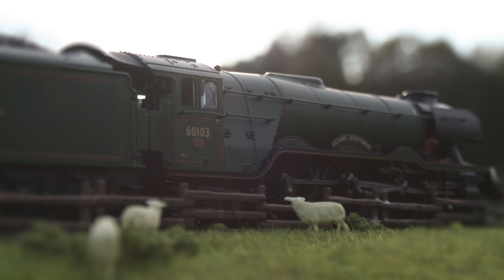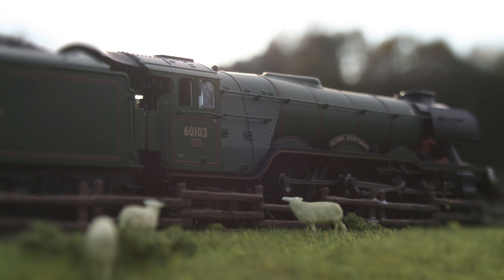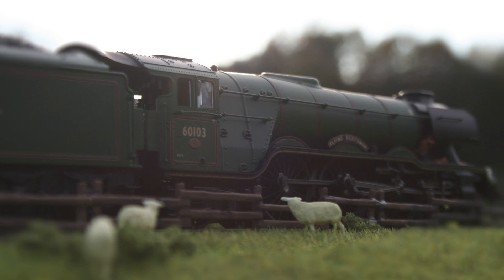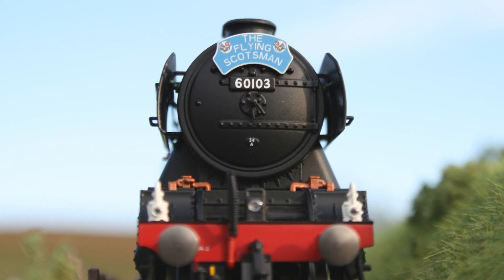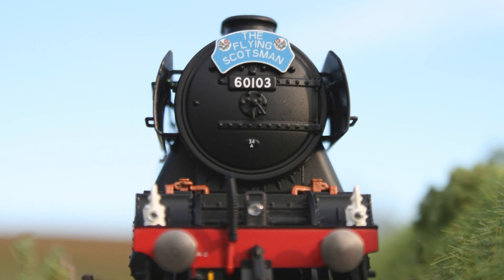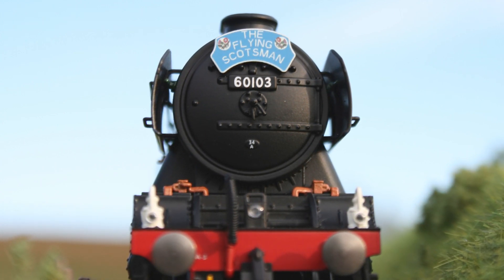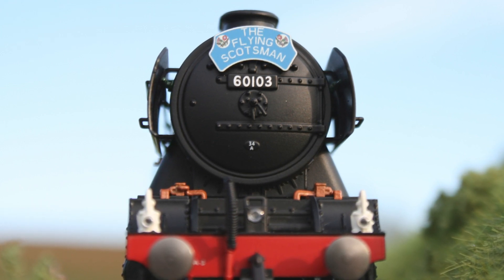I think this just shows how simple and honestly quite inexpensive it is to make a small diorama that looks very nice. So if you want to just try it out, buy some small details and stuff from your local hobby store and give it a go. I have to say it was really, really fun.